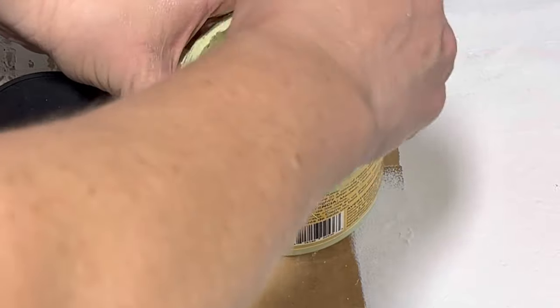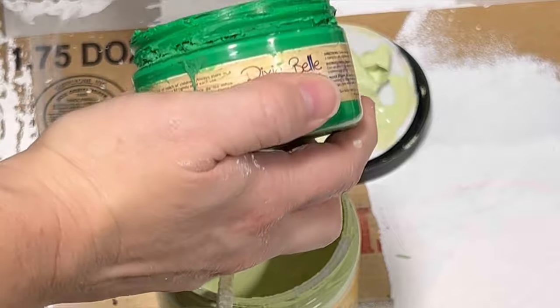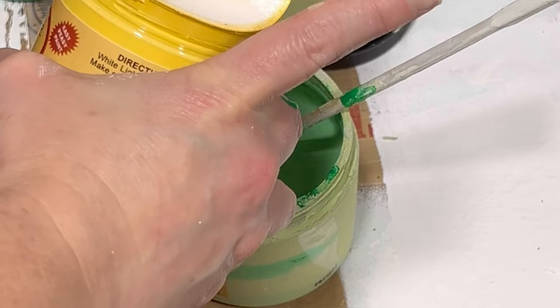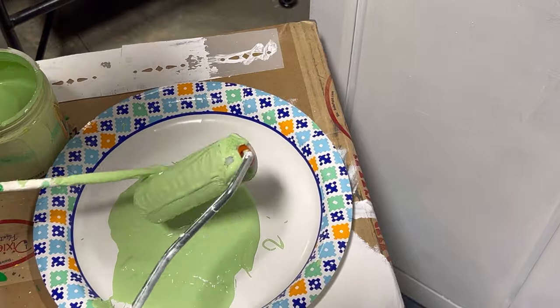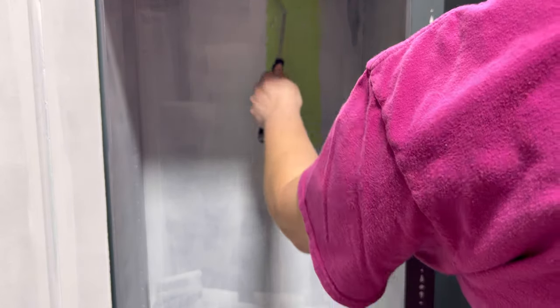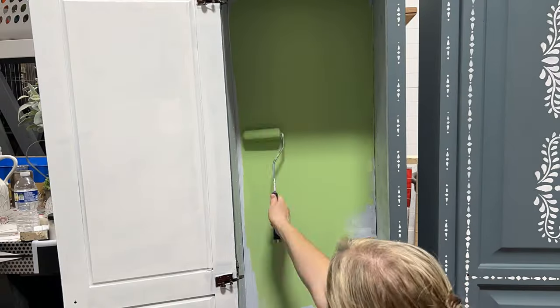For the interior of the cabinets, if you've been following me you know I love a good pop of color. Stormy Seas is a nice neutral that goes with multiple design styles, but for the inside I wanted a bright pop — I thought lime green would be really cool. I didn't have the exact color I wanted, so we mixed our own using color theory. For my lime green I'm using Tree Frog green, Farmhouse green, and a little bit of Daisy — a bright yellow — to get it on the lime side. Then I used my roller to get that paint on quickly.